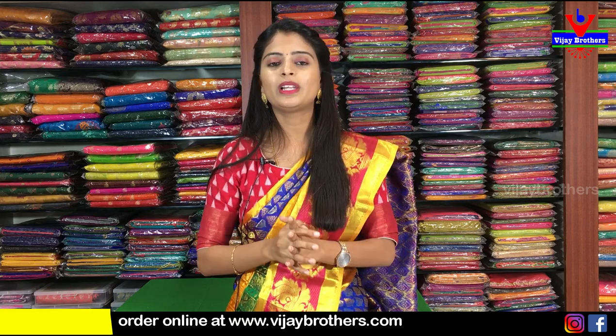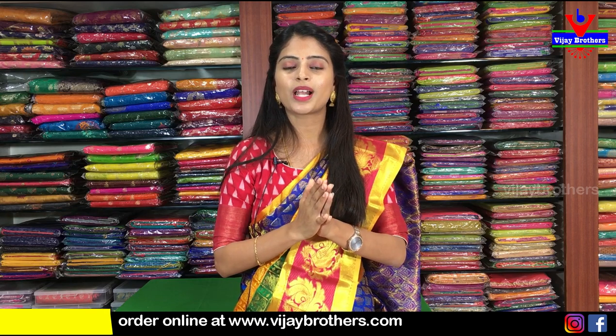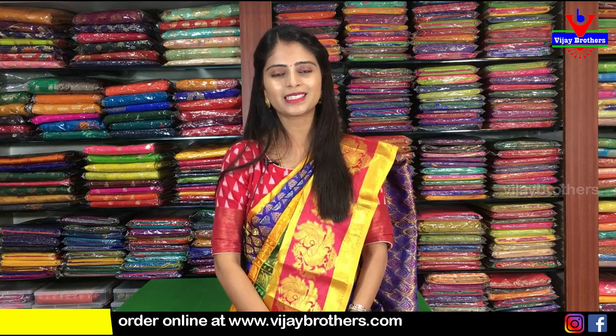If you face any problem with the link or website, you can screenshot the sari you like and send it to our WhatsApp number - we will help you purchase. And if you want to see more saris like these, mention it in the comments below and we'll feature them in the next episode. Until then, keep smiling, take care, bye bye.